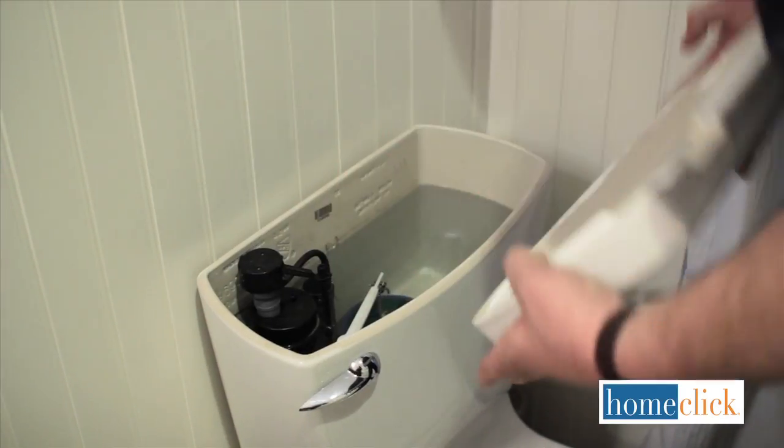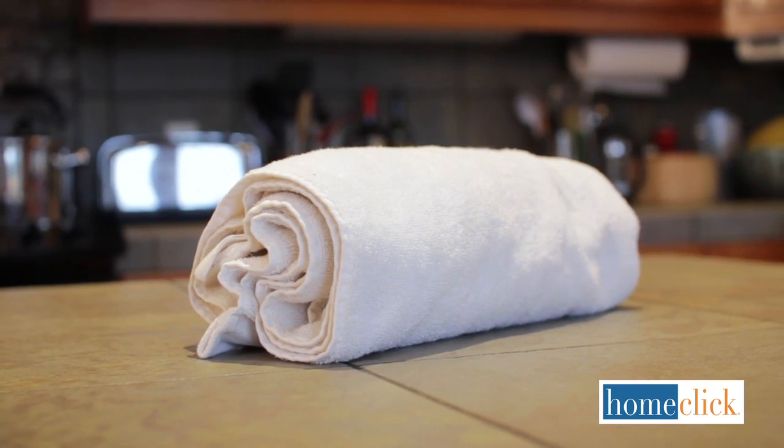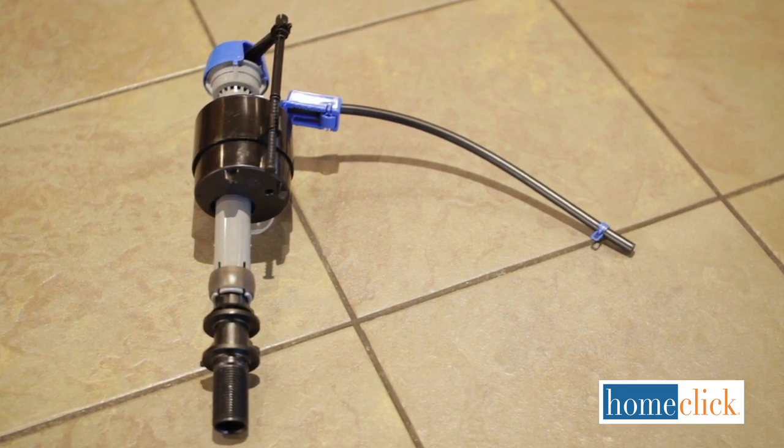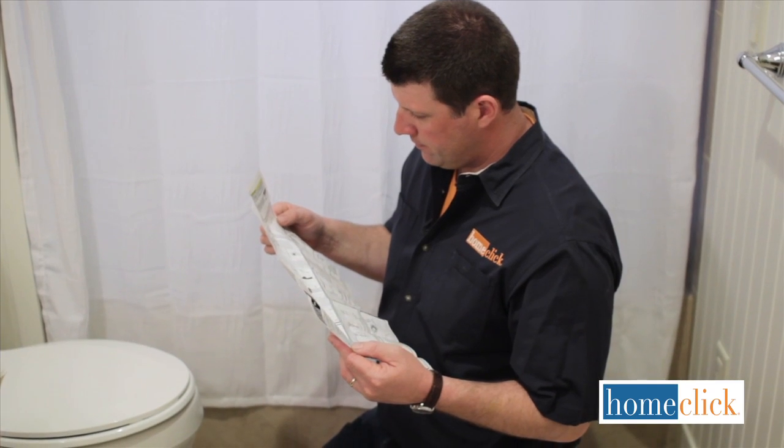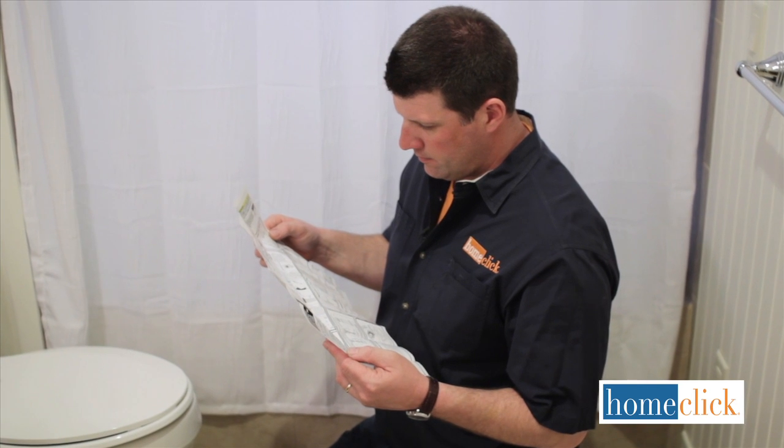For this job, you'll need channel locking pliers, a large sponge or towel, and a flush valve assembly. Before starting, it's a good idea to take a look at the directions that come with your new flush valve.